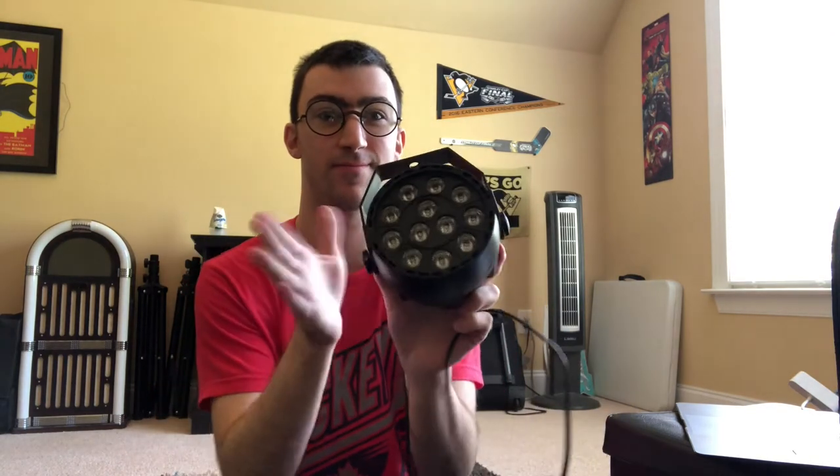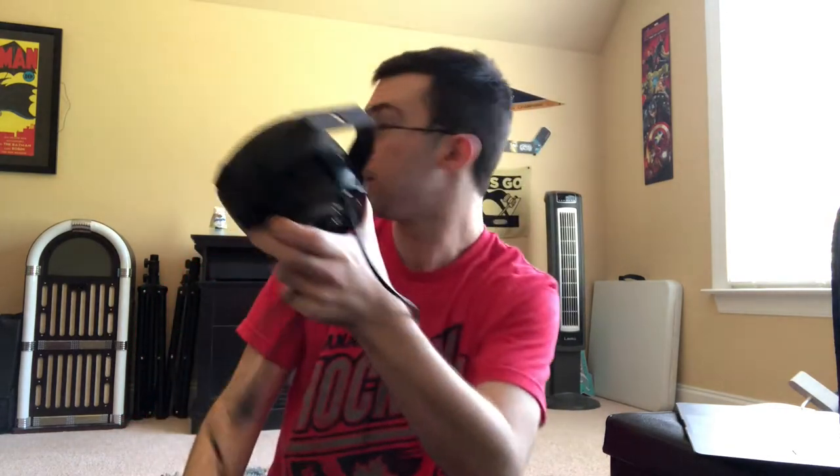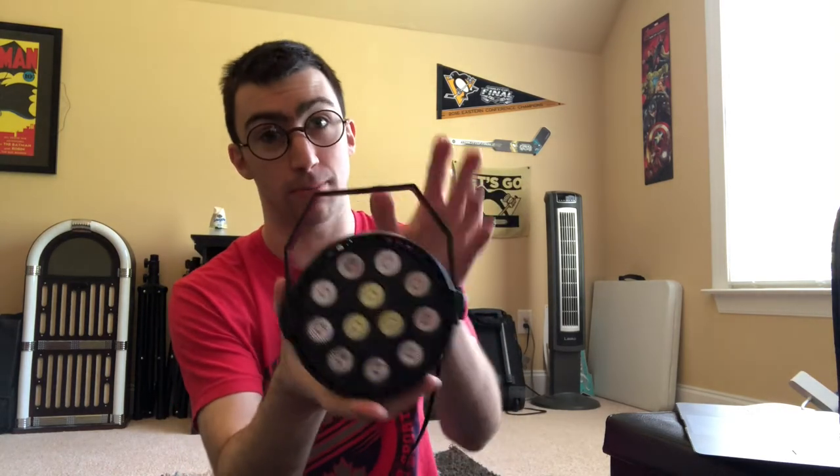We will do a demonstration later tonight when it gets dark and we can really see these lights come to life. After I eat dinner, we're going to set them up, and when the sun goes down we'll start demonstrating these lights — I'm really excited about that. We will show off all the different modes of the remote, showing what it's like syncing them together with one single remote instead of four different remotes for each PARcan. That's why I bought the Mad Owls — they have an all-in-one remote that syncs them all together.